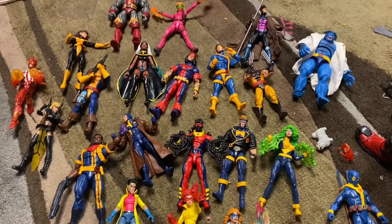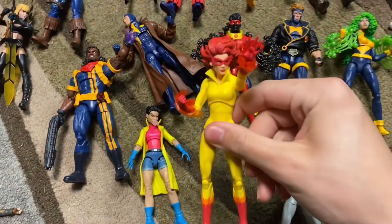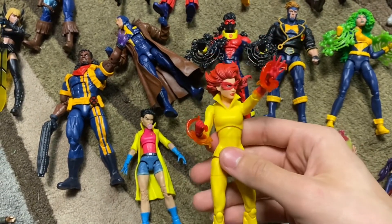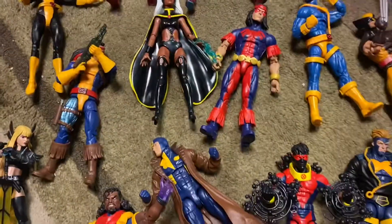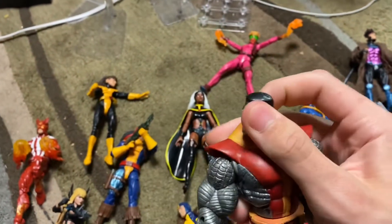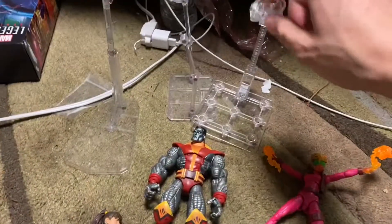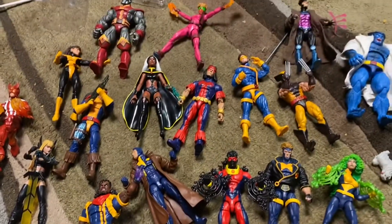Let me show you the X-Men figures we're working with. I already got a couple figures on the shelf. Most of them are pretty new — we got the new Sunfire. I finally put the cloth cape from the Toy Biz one on Gambit, which is cool. Over here I got this Colossus from Toy Biz — he's a little floppy so I usually put him in the back — and I have some stands for the display.